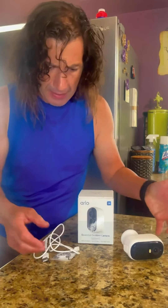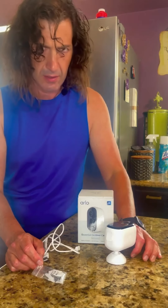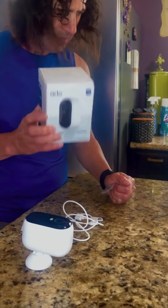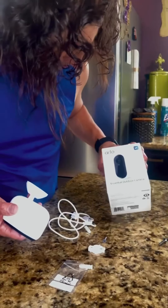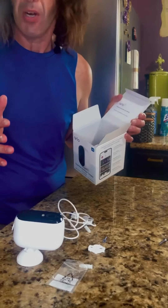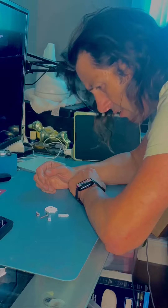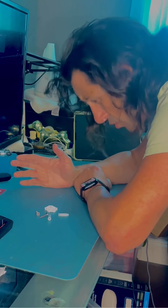I feel like I might be missing some parts, though. I mean, it is a security system, right? I've got to be missing some parts, right? How can it protect the home when all they provide us is two screws? It's fine.